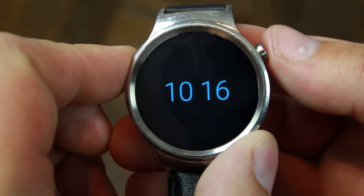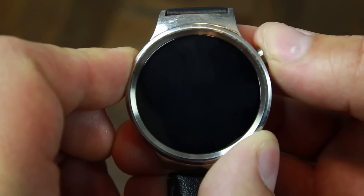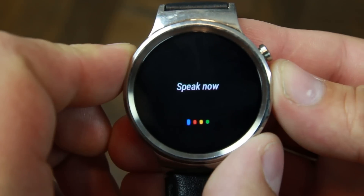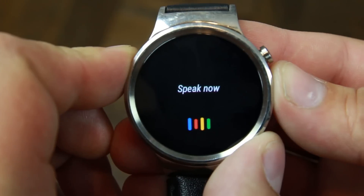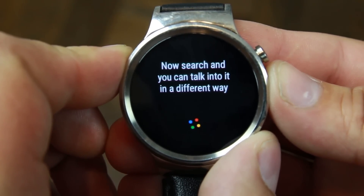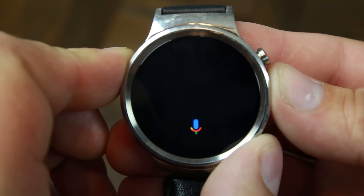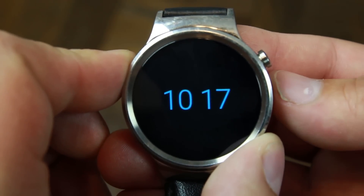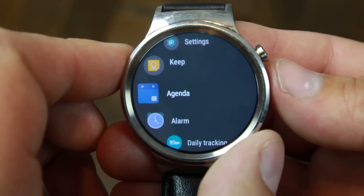To go back out, you hit the button. Also, if you long press the button, it'll go ahead and do a Google Now search — you can talk, dictate, and do different voice searches, which is really neat. Not sure how accurate it is, but that's basically how you do it. You can tap back out of that as well and get back into your applications.